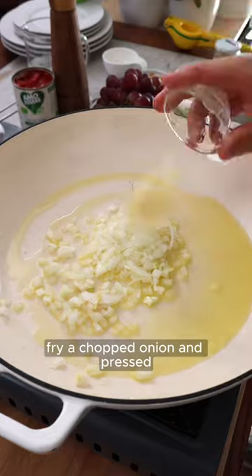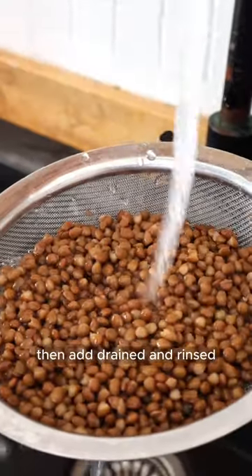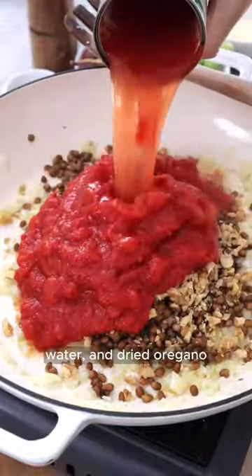Meanwhile, prep the filling by frying a chopped onion and pressed or chopped garlic in olive oil for a couple of minutes. Then add drained and rinsed canned lentils, chopped walnuts, crushed tomatoes, water and dried oregano.